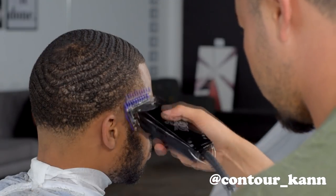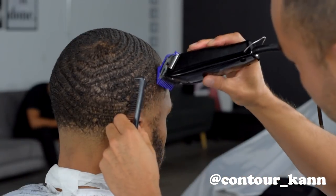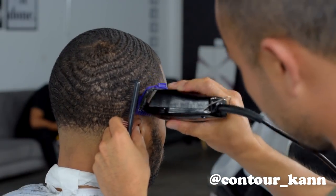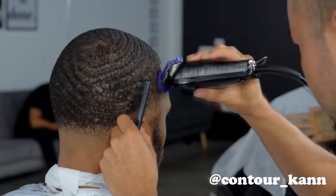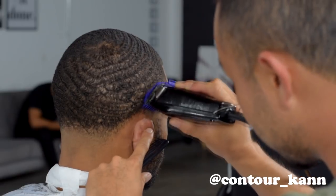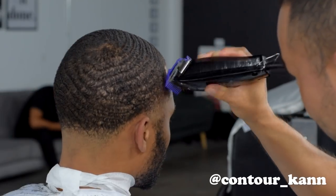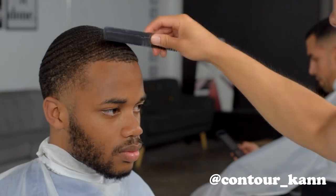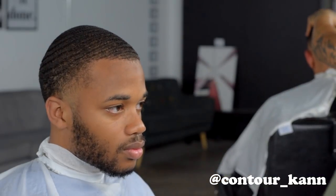Right now I'm using the one guard, same step — clipper all the way closed. I'm going with the grain again. Sometimes when you're doing the taper and it's getting pretty high but you still need to blend, you start going with the grain downward. What that does is cut the bulk down without taking the height any higher. With curly hair there's a lot of hair standing up and fizzing out everywhere, and going with the grain downward is one way to take it back down.